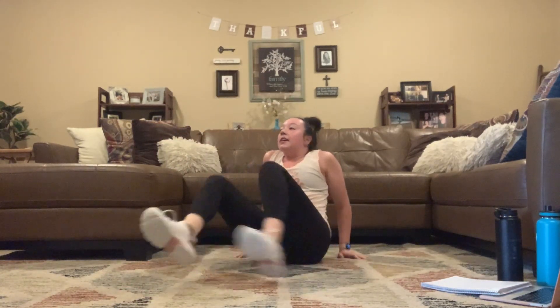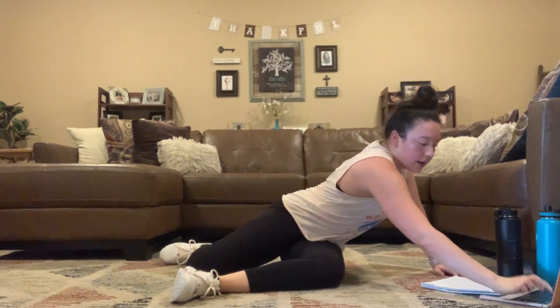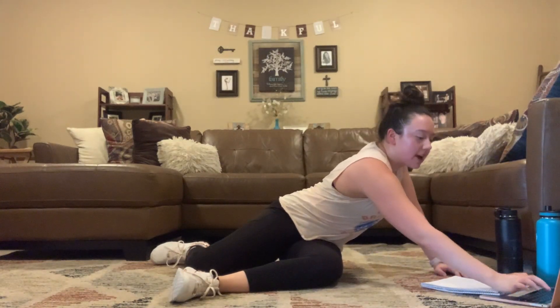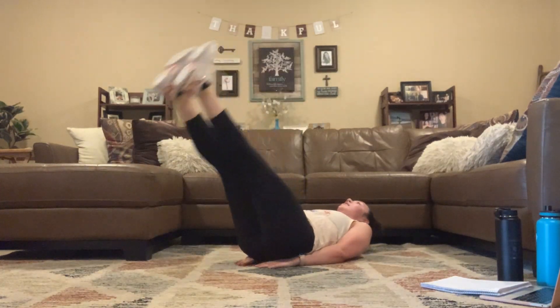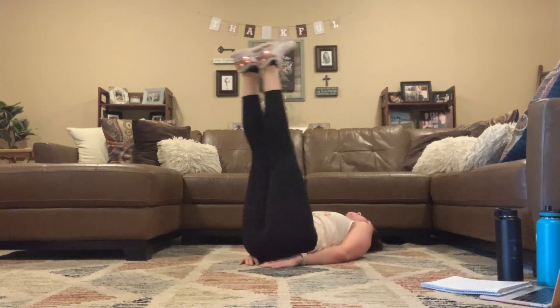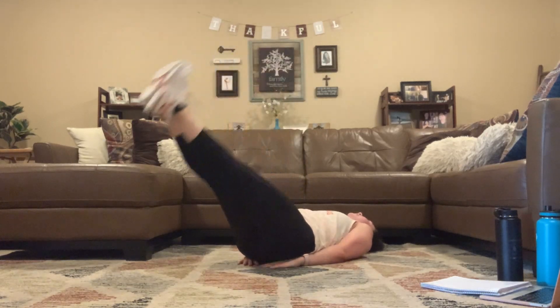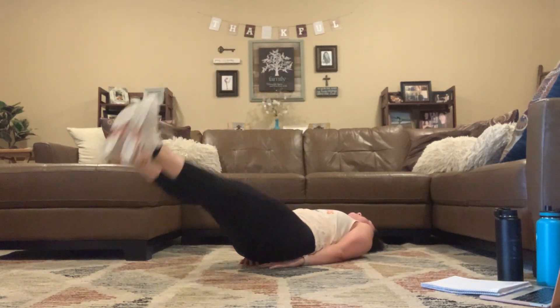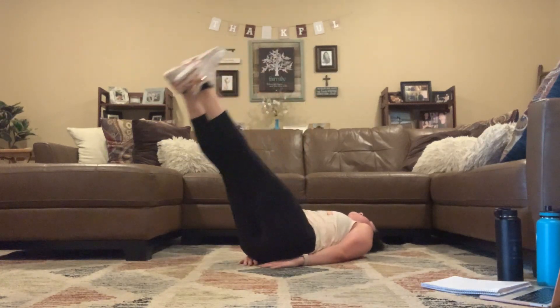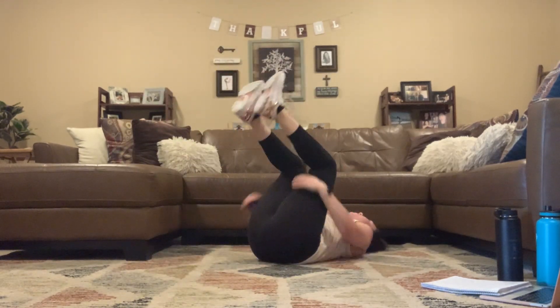Taking it to those leg lifts — here we go, 3, 2, 1. Raising and lowering those legs, keeping them straight. 45 seconds, you guys got this. 5, 4, 3, 2, 1.